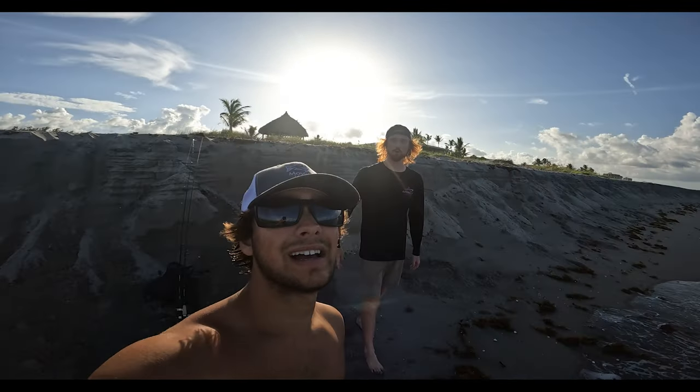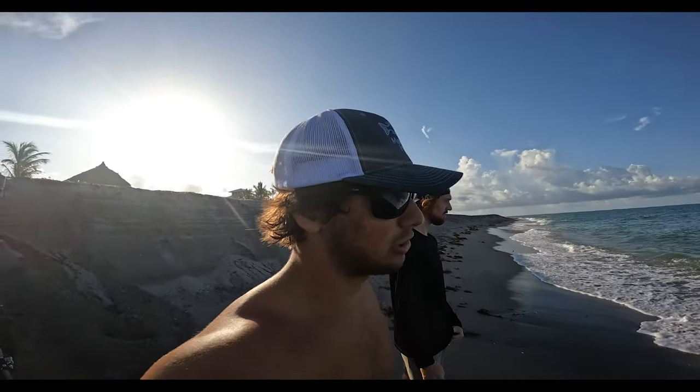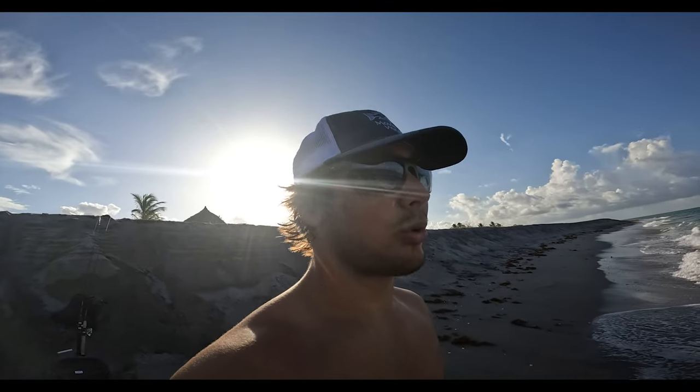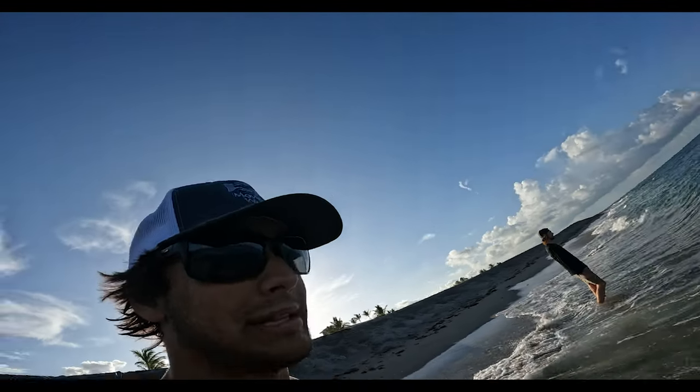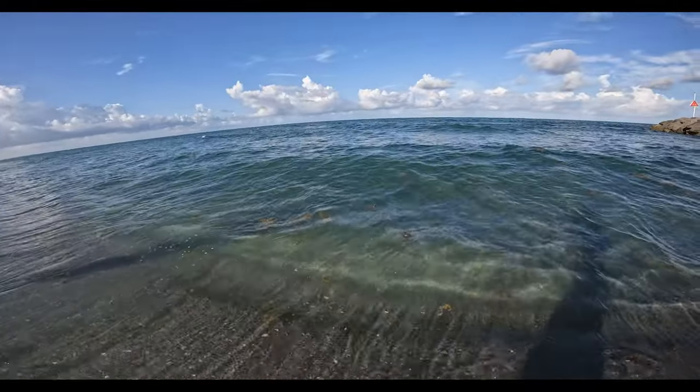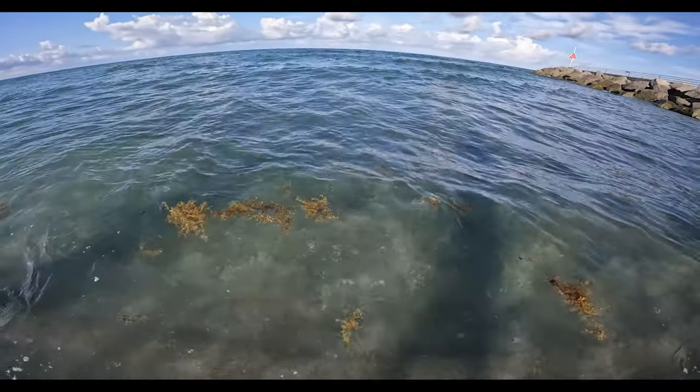All right, I'm here with Ryan and we're just at the beach. We were walking the beach and there's pilchards up and down the entire beach right now. There's snook cruising all in them, mainly on the smaller side, couple slot fish, couple a little bit bigger. Look at these baits — there's pilchards literally everywhere.